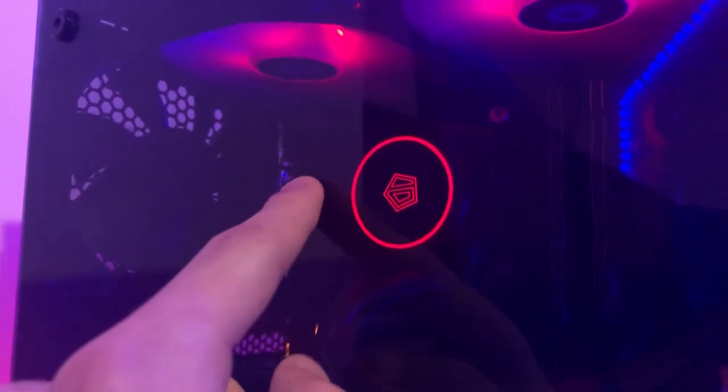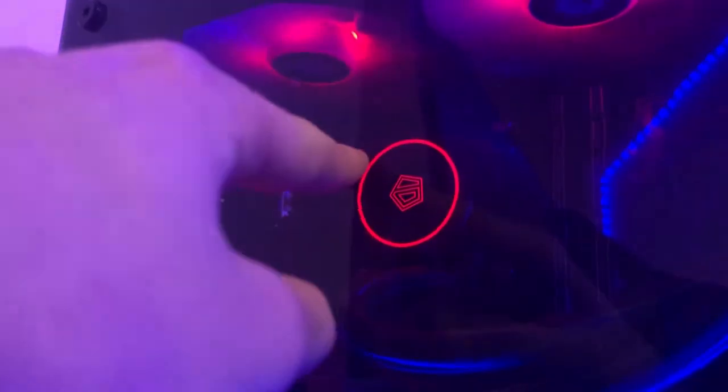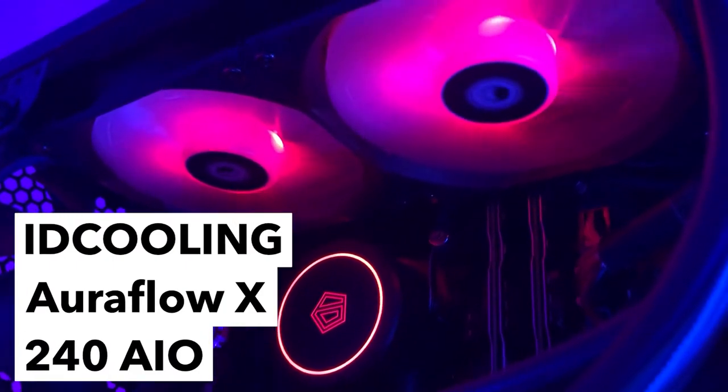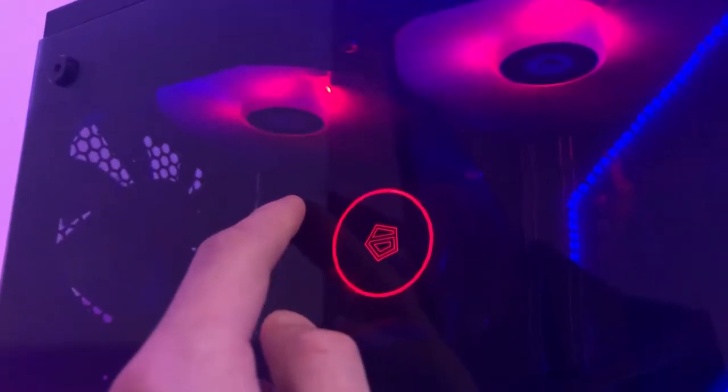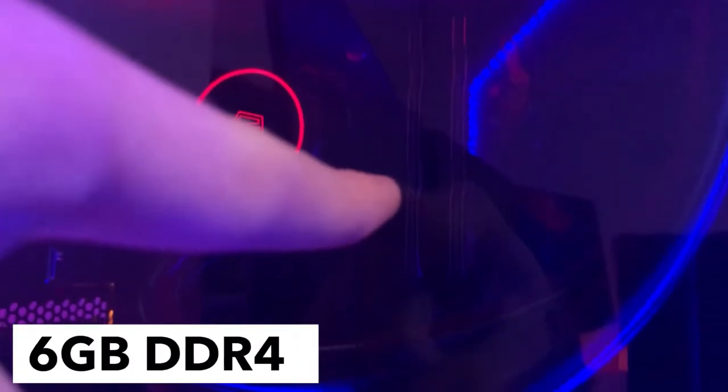Moving up, we have an i5 9600K processor. On top you can see the ID Cooling Aura Flow AIO — I think this is the 240mm version — fully RGB addressable with software. It really keeps my temps down. With the stock cooler on my last CPU I was hitting 70+ degrees in games like Cyberpunk, but since upgrading I haven't gone above 60 degrees.